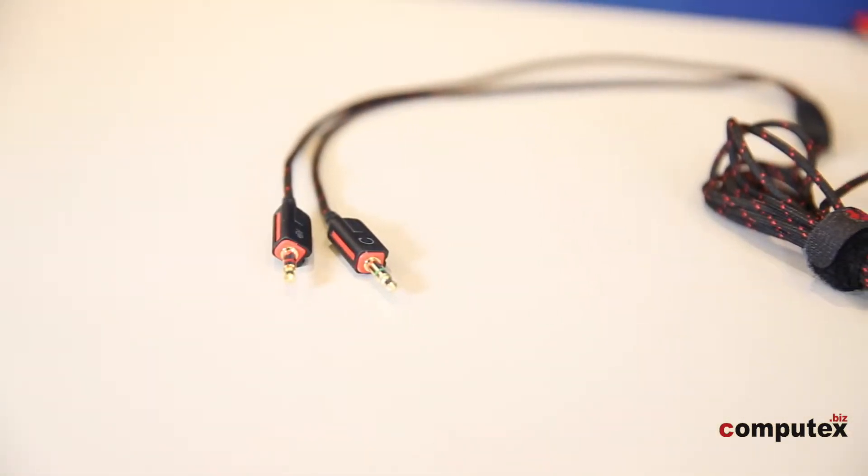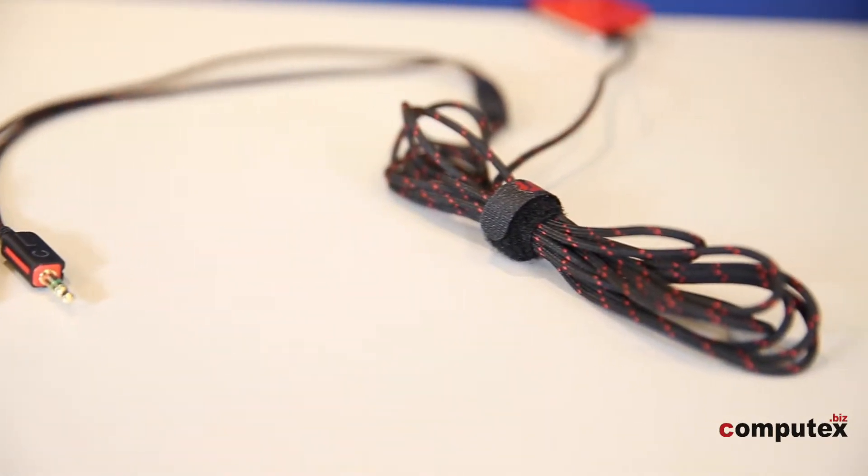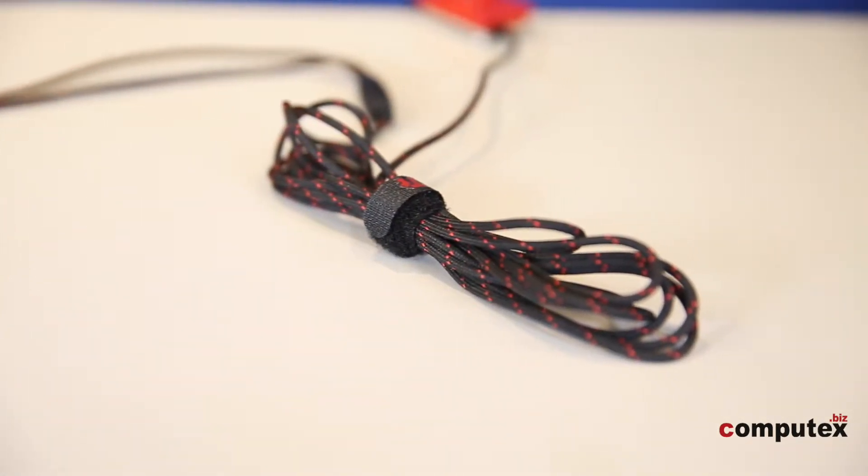The adjustable headband provides 10 different lengths — it can not only fit my small head, but I could still use it if I transformed into the Hulk. The connector is a 3.5mm plug and it has a really long cable, about 3 meters — even longer than my height.